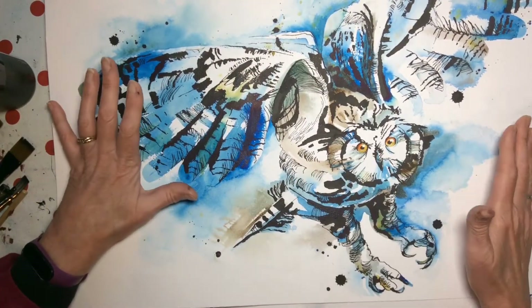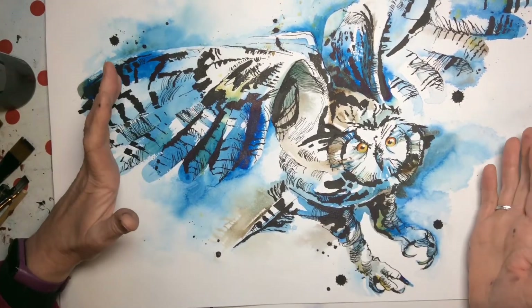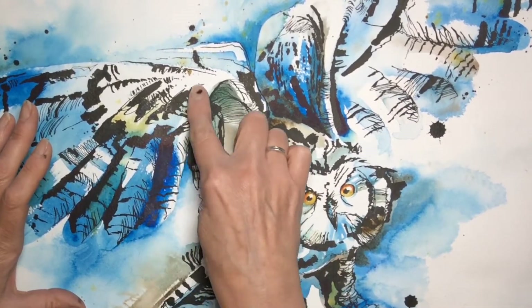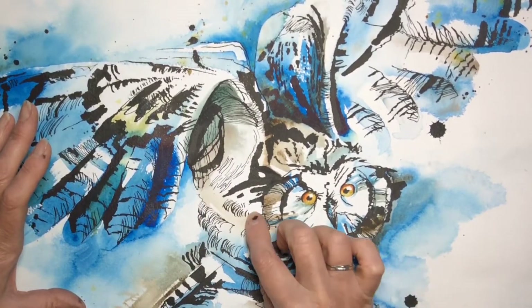Let me show you some of the pen and wash that I've done with it. This eagle owl was one of the first drawings that I did with the cola pen and I fell in love with these huge bold marks you could get, and then these really lovely fine lines.